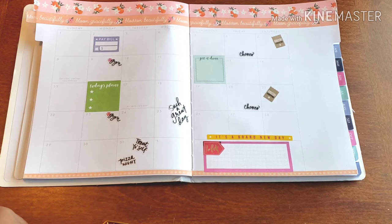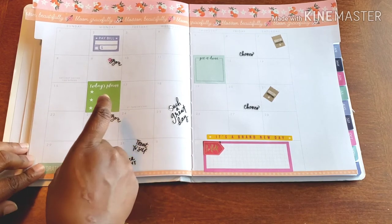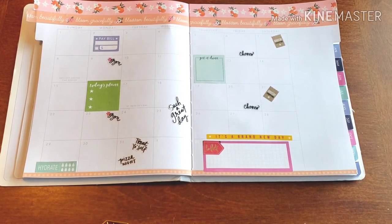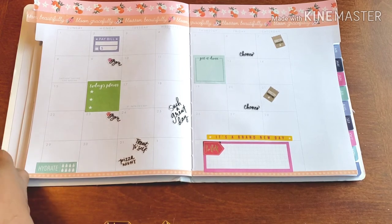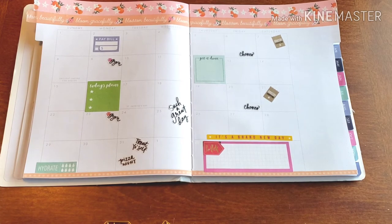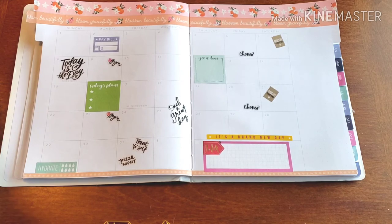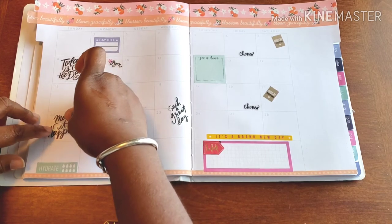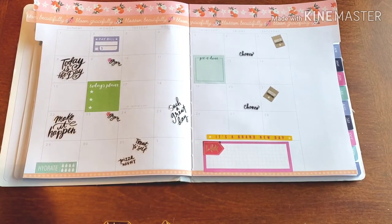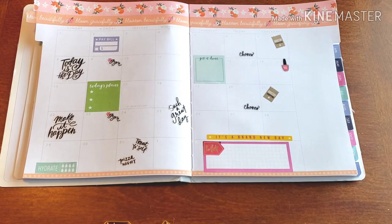Now we kind of just free-for-all it. A reminder to hydrate — super important, something I constantly forget. A little Sunday inspo: 'Today is the day.' And make it happen.